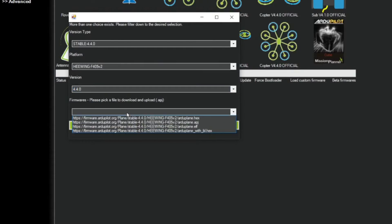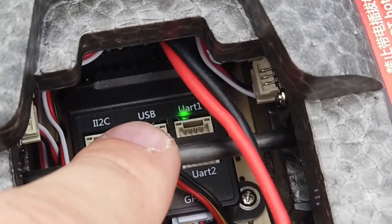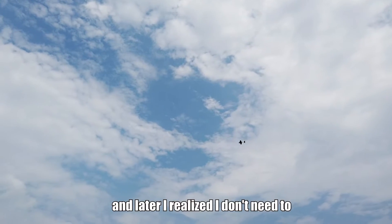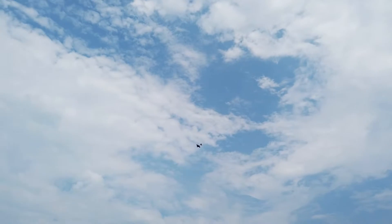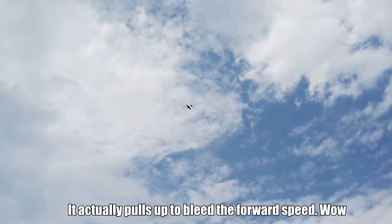Hey guys! In this video, I'm going to show you how to update the bootloader and board ID in your FX405 flight controller from the T1VTOL, so that you can upgrade the official firmware normally. I hope you had a great experience with the T1VTOL because I did. It flew so well with the stock parameters from the factory, which makes me think that there's no need to update the firmware.